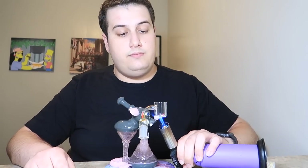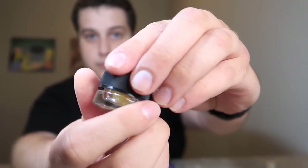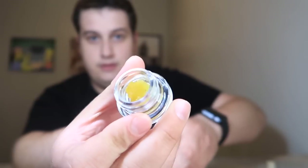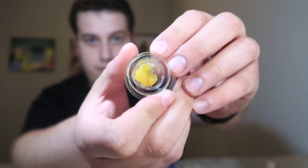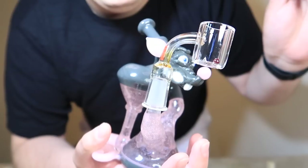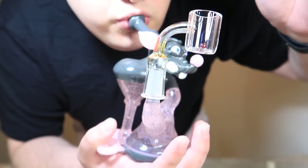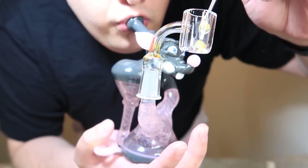I'm going to take another dab. The next strain is this Goji OG from Moxie — definitely one of my favorite Moxie strains. Looks beautiful, tastes delicious, gets you high as fuck. What else could you ask for? We're going to do a close-up on this hit. Cheers, everybody.